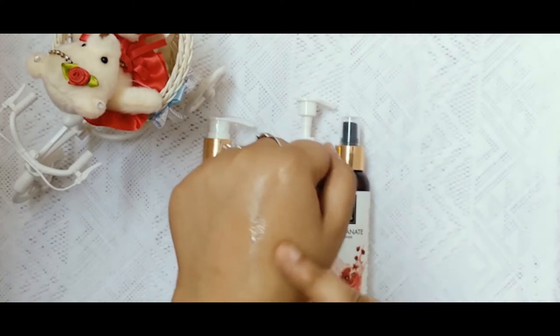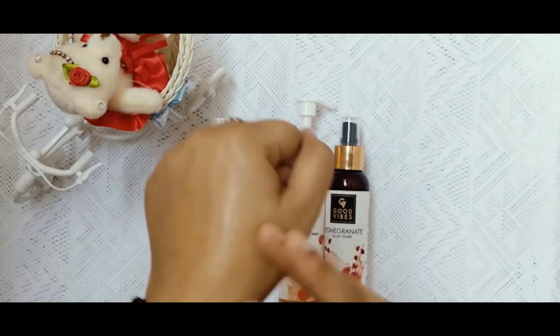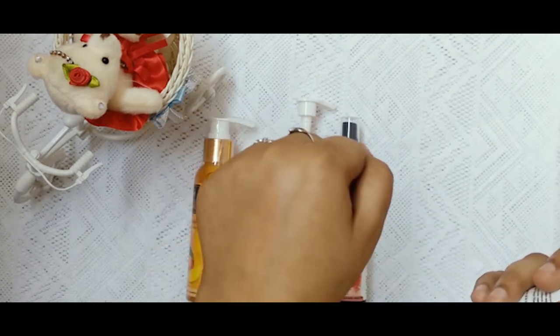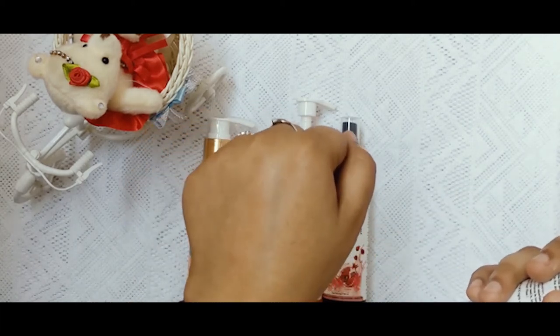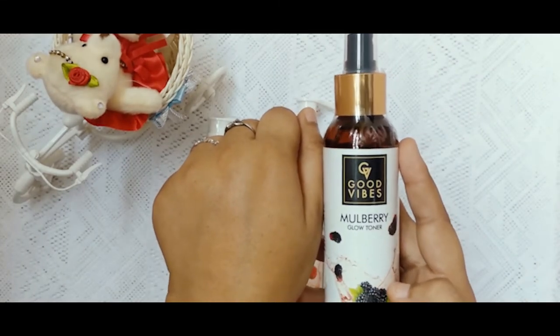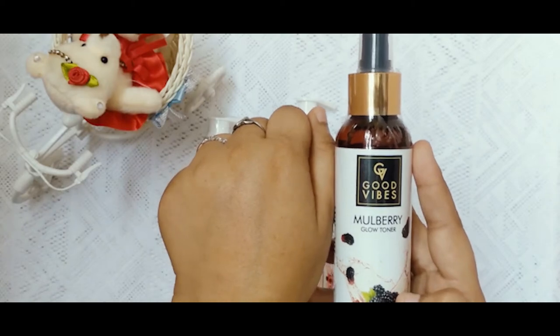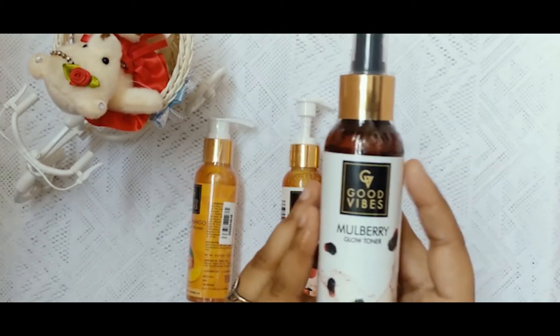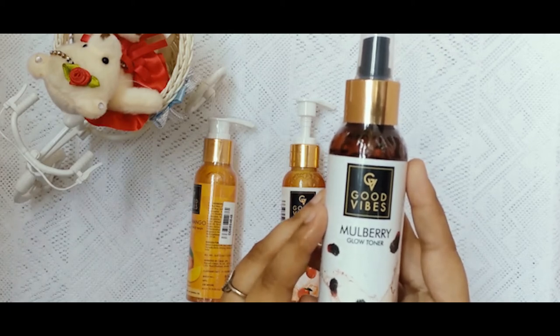Now let's spray it on your hand. Wow, this smell is super — you get a perfume-like smell. The Mulberry smell is super. This is a very good product. We will use it in the review video.